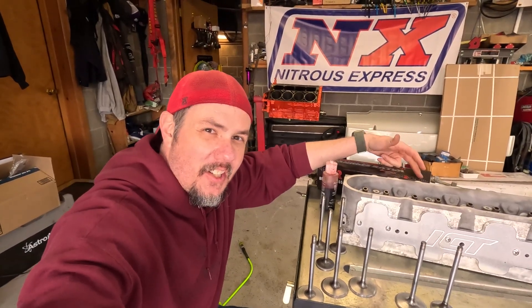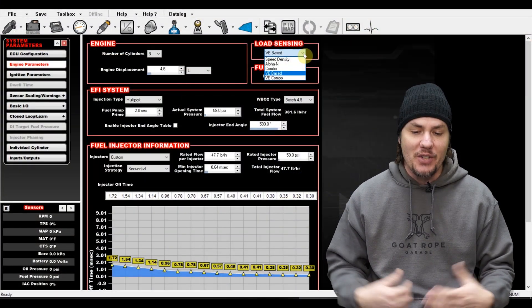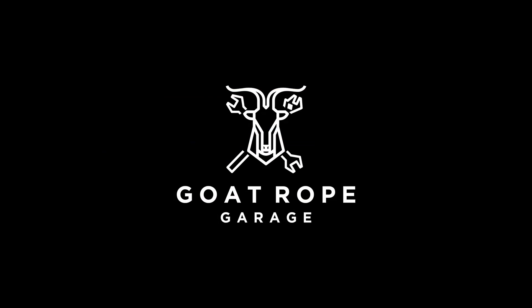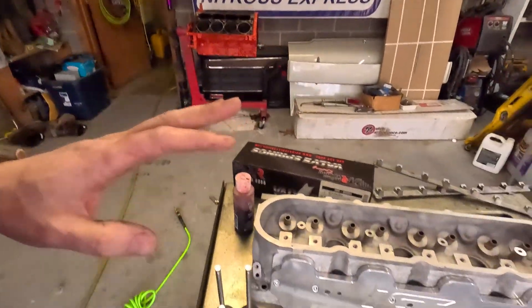It's that time — we're in the garage. Let's get our heads assembled. Welcome back to the garage. We are on the next part of our six liter junkyard build for the Corvette, and that is assembling our 799 heads.